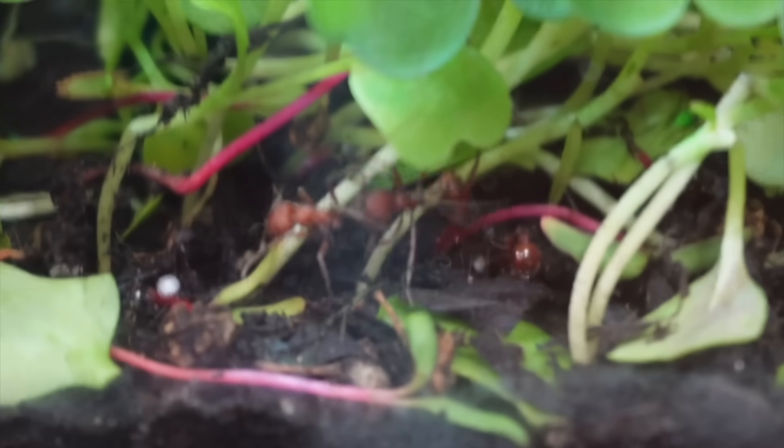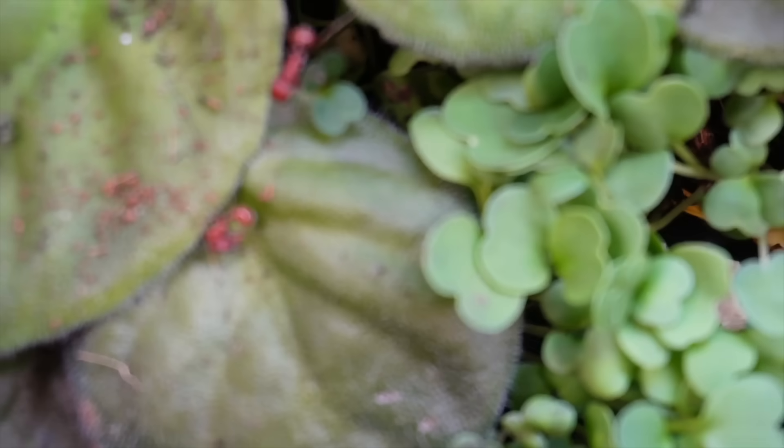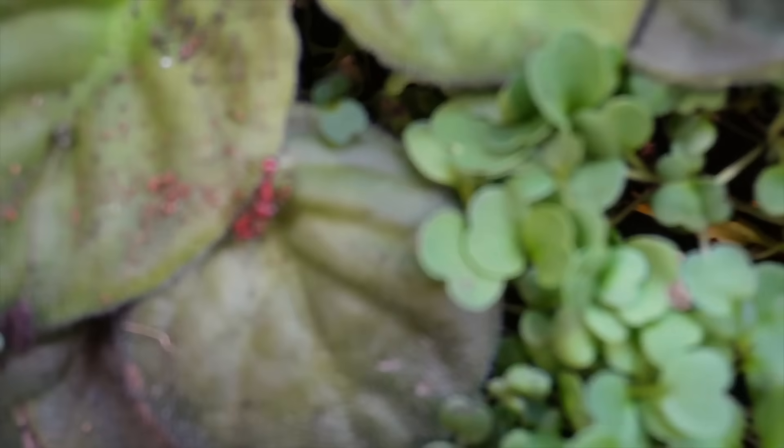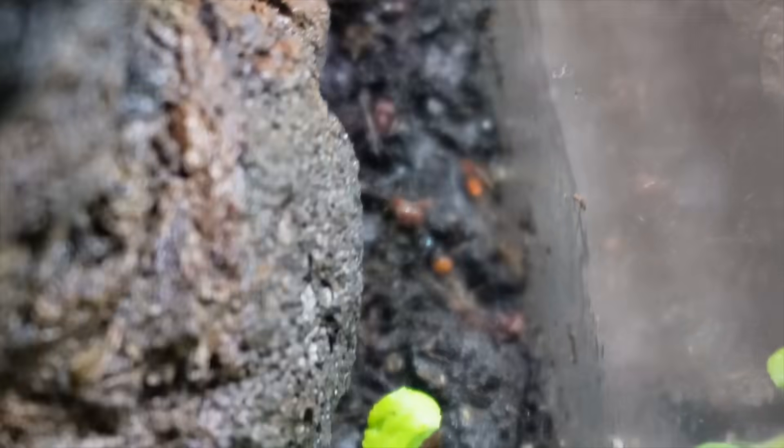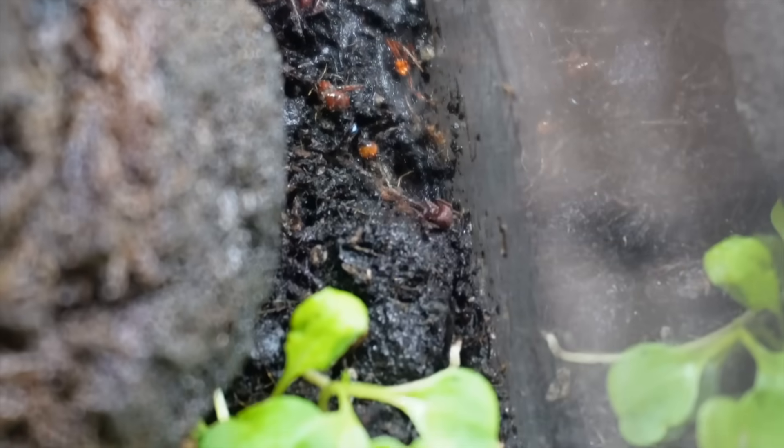When the war was over, my ants dragged the bodies of their fallen sisters to a corner of the terrarium — what scientists call a cemetery chamber, kept far from the queen and the food supply. It is where the colony stores its dead and waste to protect the nest against disease.